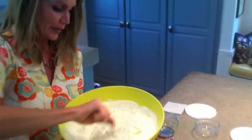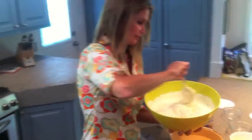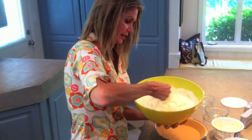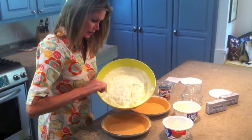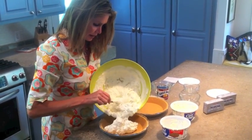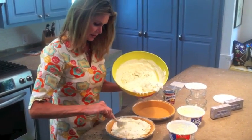If we have any leftover, we are all going to have a little piece for breakfast — with a little coffee, it's the best thing ever. Make sure you get the cream cheese all mixed up with the Cool Whip really well. I pour half into one crust and half into the other. Oh my gosh, look at that!